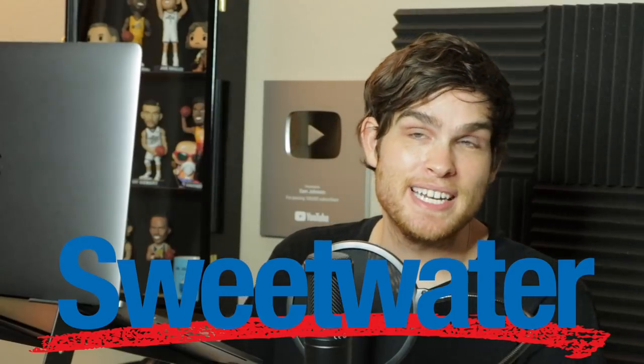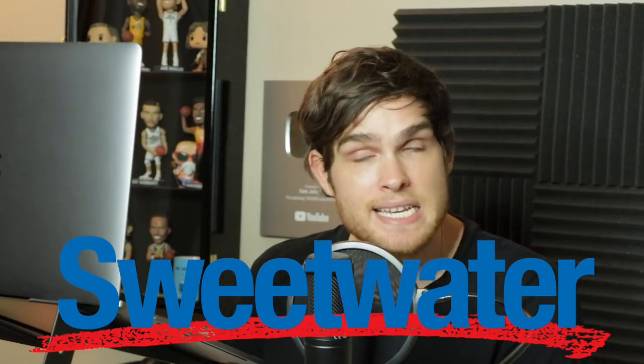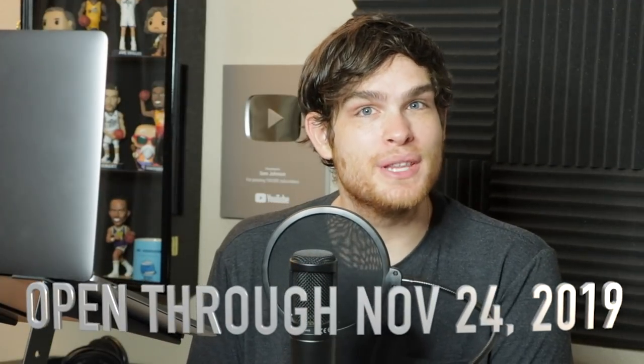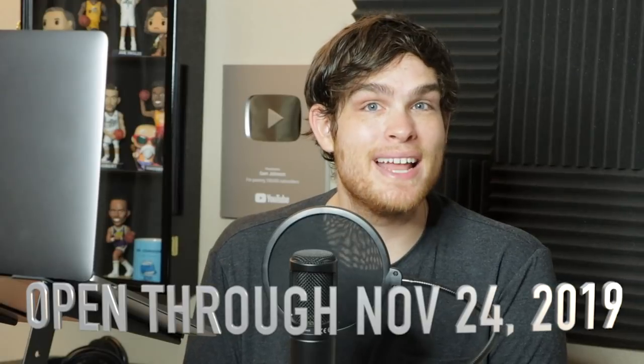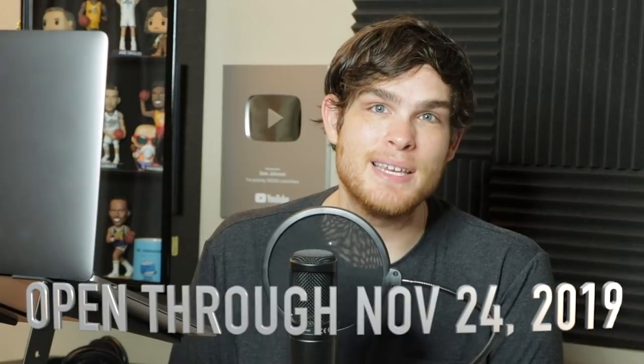I know $5,000 is a pretty big chunk of change. There's a lot of really good equipment in this video. Sweetwater, the sponsor of this video, is doing a great giveaway where if you go to their website and create a wish list of under $5,000, you're automatically entered to win everything in that list. They're going to give it away to someone, which is awesome. All you have to do to enter is go to Sweetwater through the link in my description.